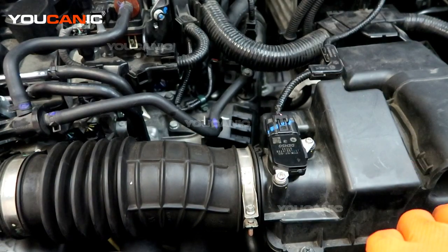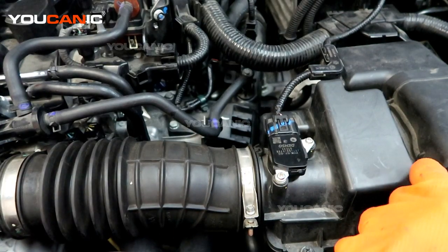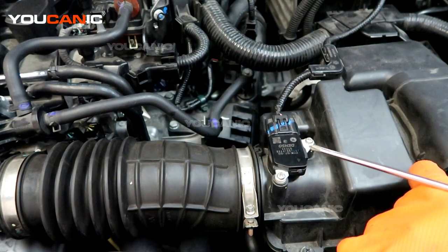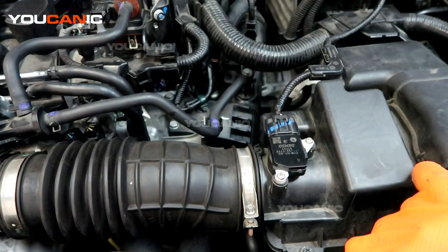After you clear the code, you're just going to run the car a couple of drive cycles or more — drive it like you normally do. If the code doesn't come back on, then you know that was potentially the fix. If the code does come back on and it's the same code, you're going to have to look at some other issues that could potentially be causing it.